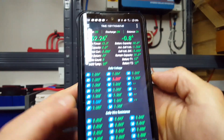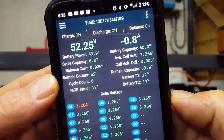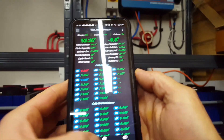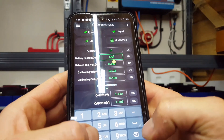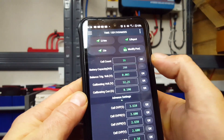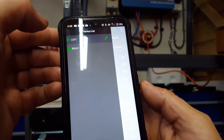Holy guacamole — cycle count zero! So it was as easy as that. Go in, battery capacity — oh, 280. So that's made back to normal.